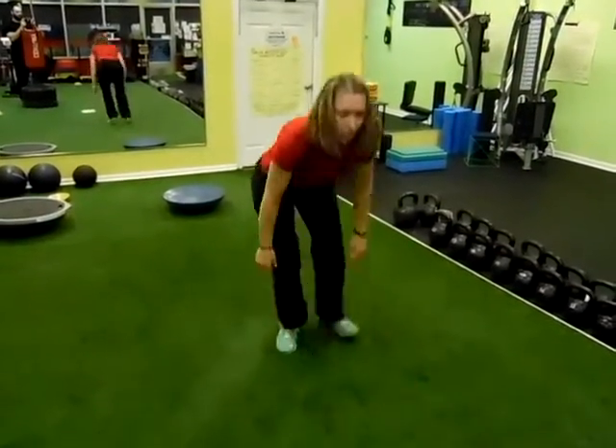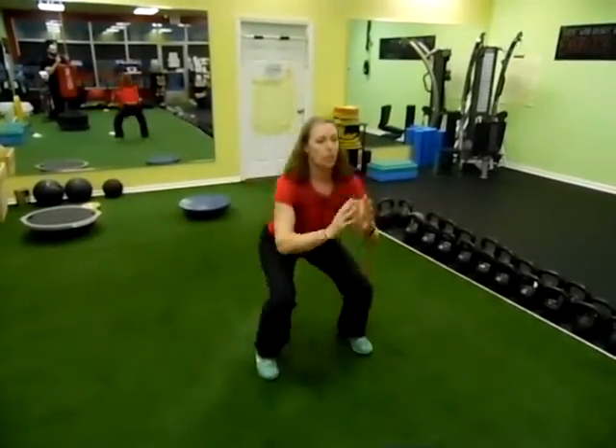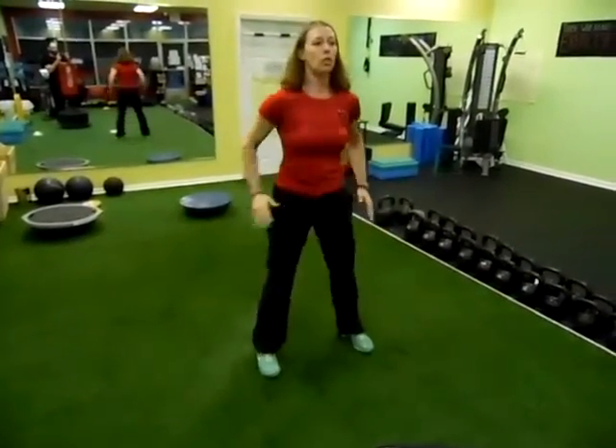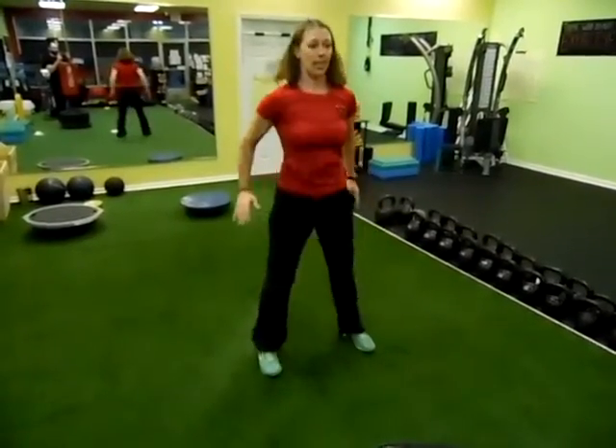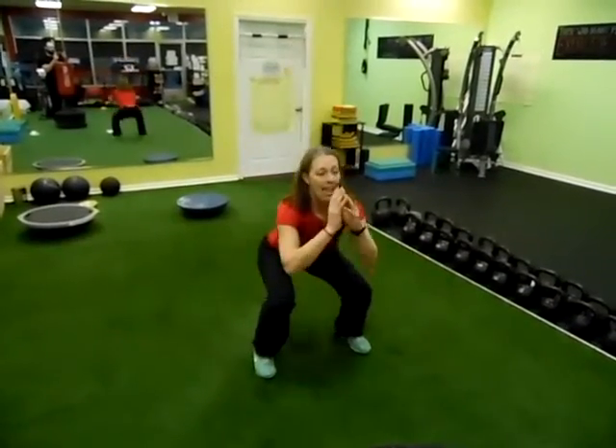We're doubling that for ten squats. Make sure you keep those knees nice and strong. Push that foot back. Only do your range of motion where you are in your own practice. I lost count, but I'm going to go with two more for ten. And then that's going to be followed by 15-second high knees.